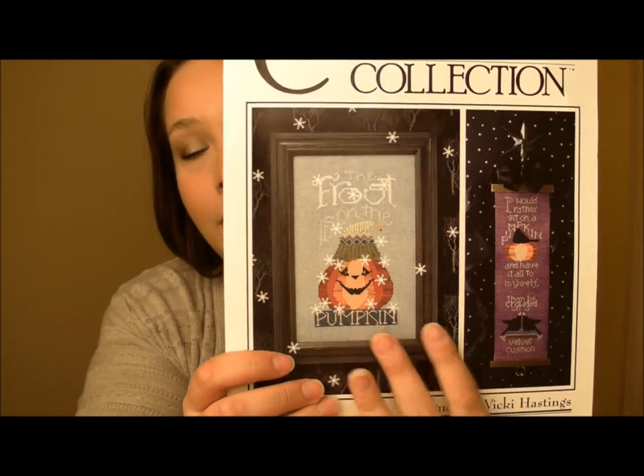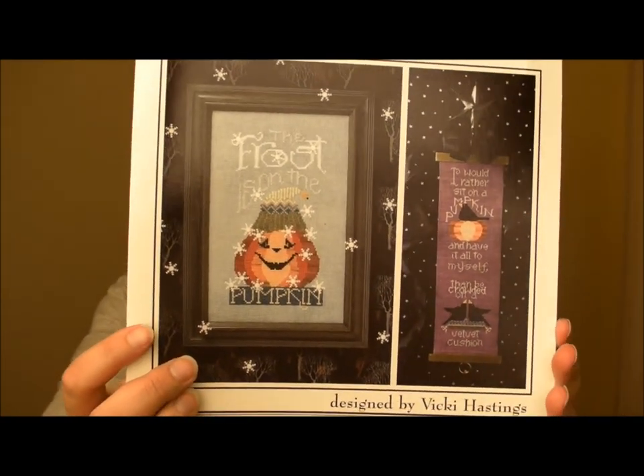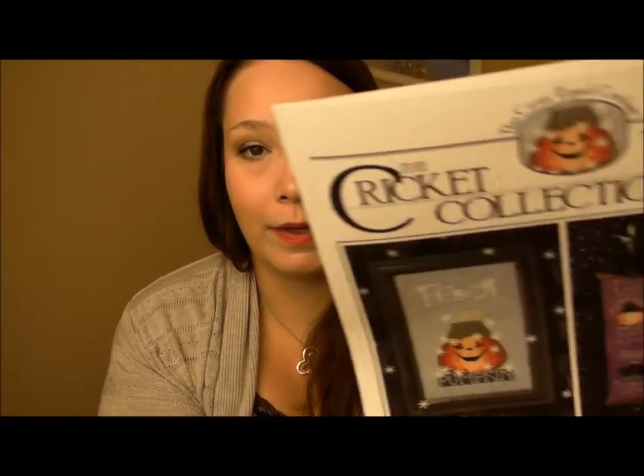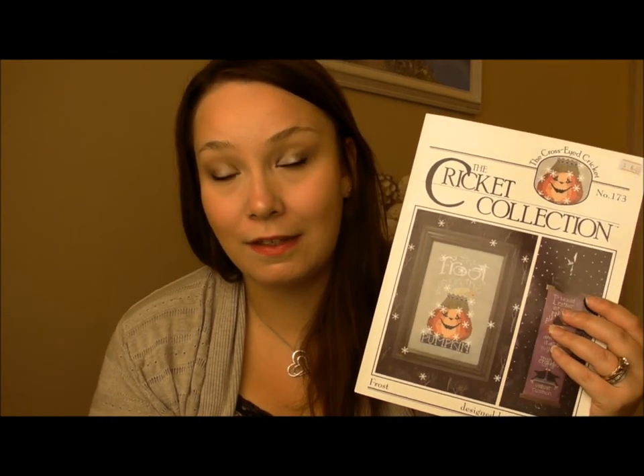My last pattern from Crazy Annie's Cross Stitch is a Halloween slash Christmas pattern. It's called Frost by the Cricket Collection from Cross-Eyed Cricket. It has two patterns included but I picked it up for one specific one — it's really cute and my husband liked it on the wall and wants me to stitch it for the house. It's simple and done on a very low count fabric — ten-count over one — so it'll go quick. I'll keep it up year-round.